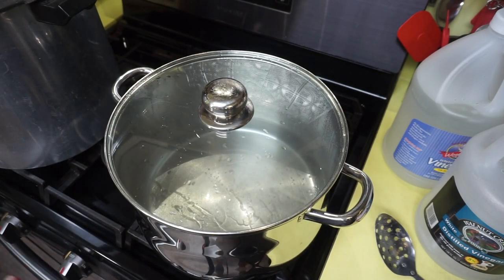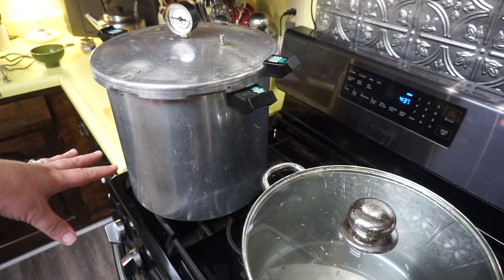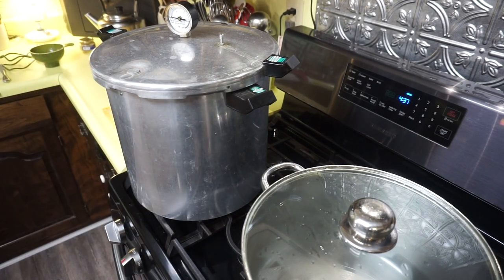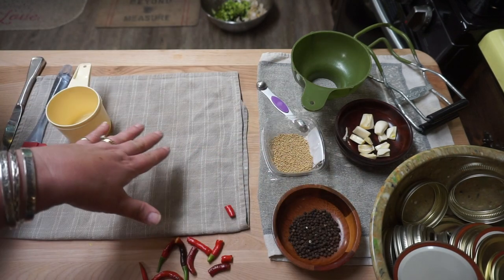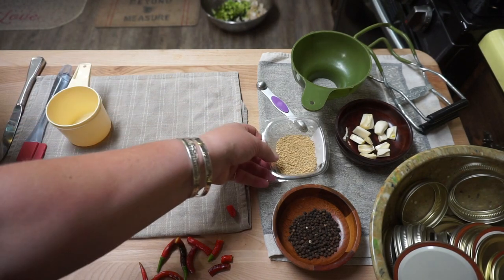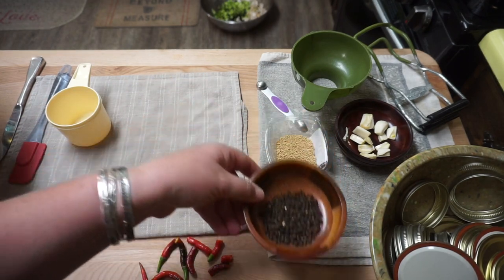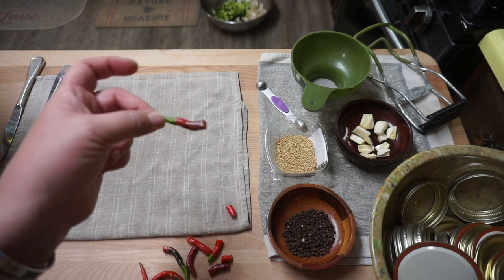I also have my pressure canner — but y'all know I use it for water bathing as well — with water on low. Jennifer's recipe is written for quart jars, but I want to do pint jars, so I'm halving the amount of seasonings. I'll write her full recipe in the description below. In every quart jar she puts a half teaspoon of mustard seed, six peppercorns, a clove of garlic, and one hot pepper. Today I only had three cayenne peppers from my garden, so I cut them into little pieces to make them go further.